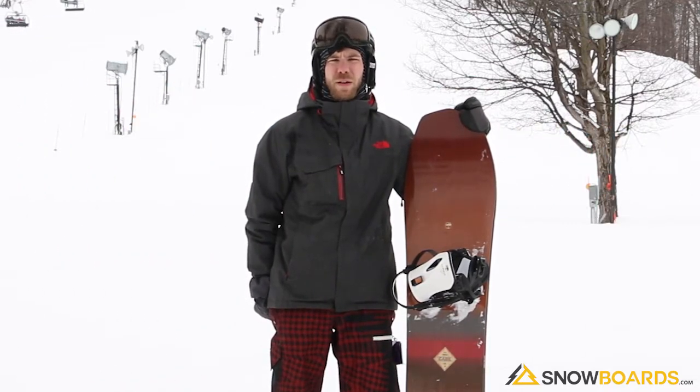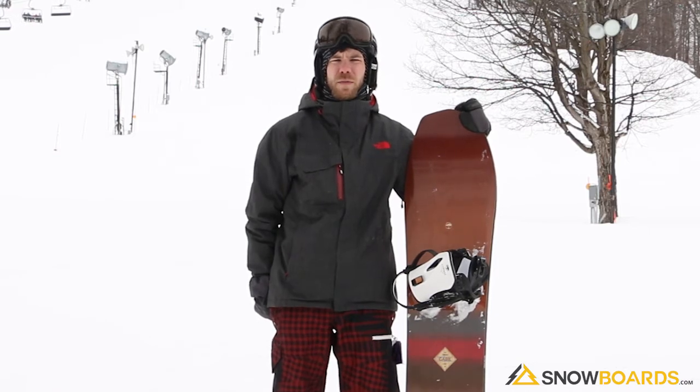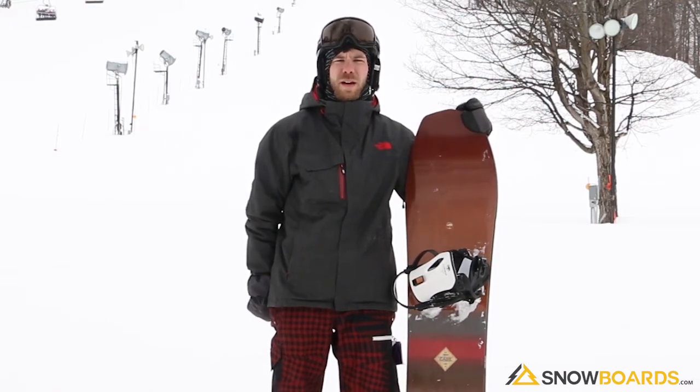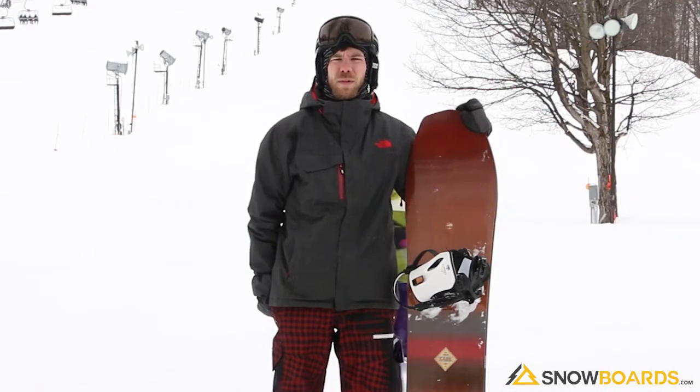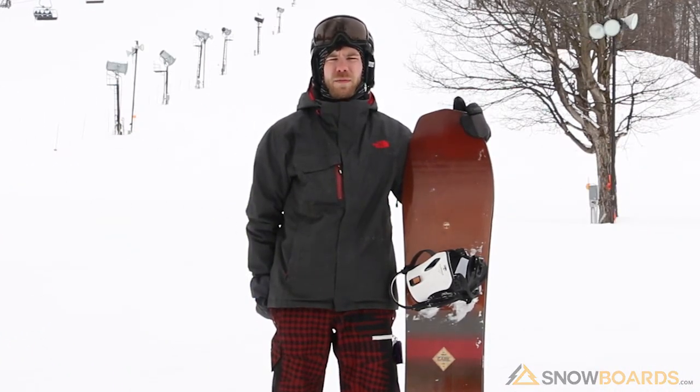That's what I really like about it though as well. I could definitely see myself buying this board for powder skiing. I recommend it for advanced or expert level — I would not put anything behind that on this board.